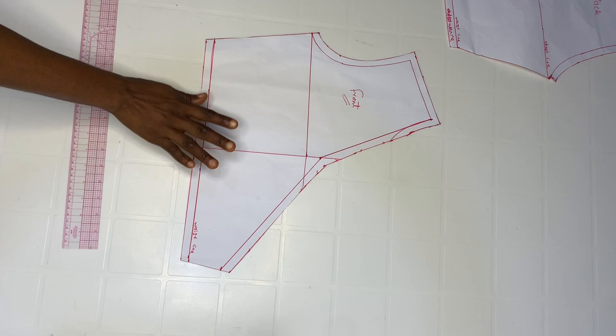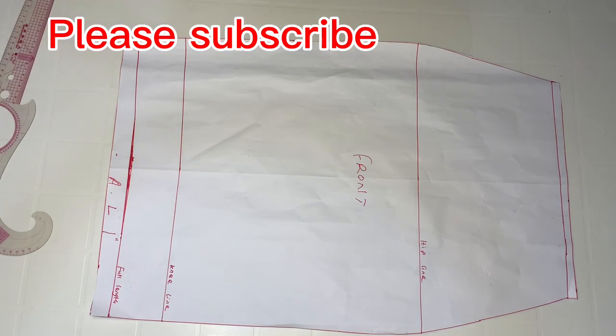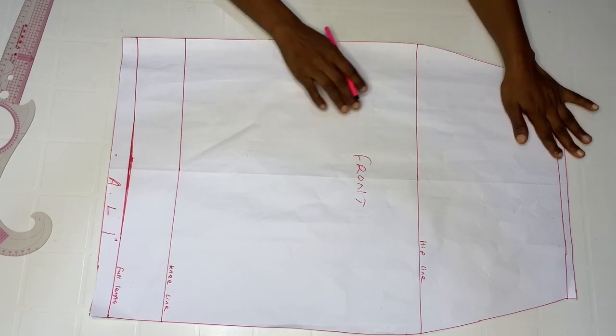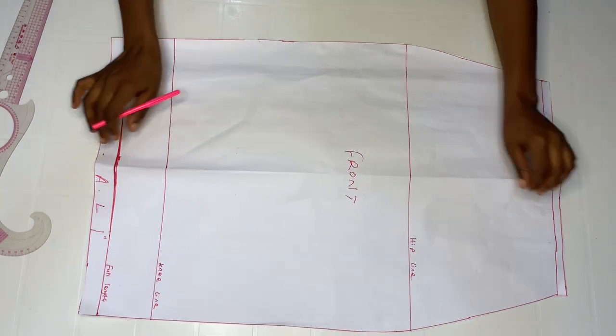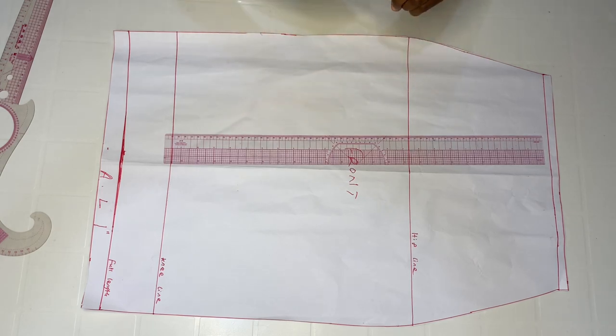This is all that we'll be needing for this particular pattern. Now we're going to style the front skirt pattern. Just like we did on the basic bodice, we're going to do the same with the skirt — fold it into two equal halves and open it up. We already have our mark indicating the center line. Take your ruler and create a line to make it visible.